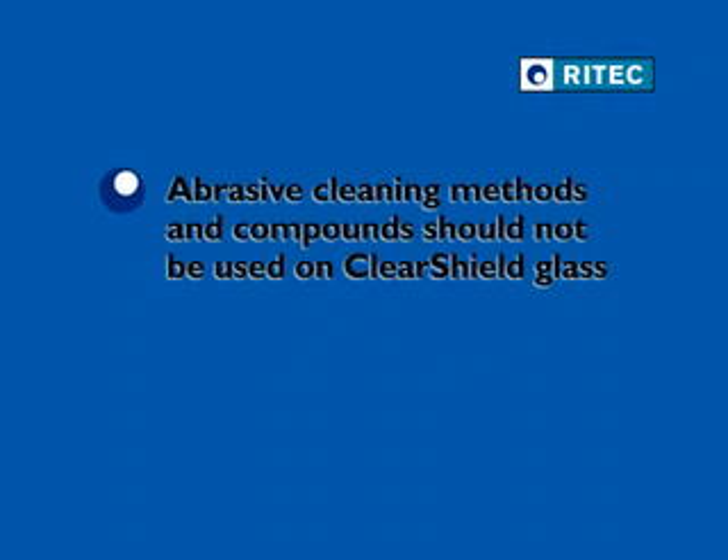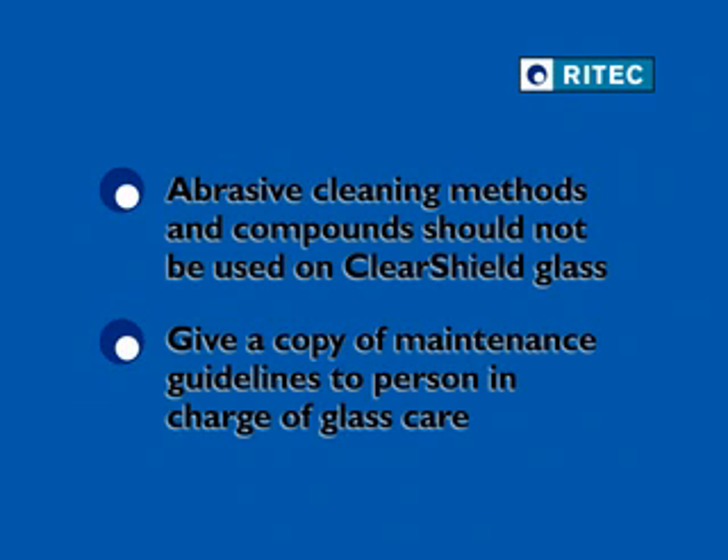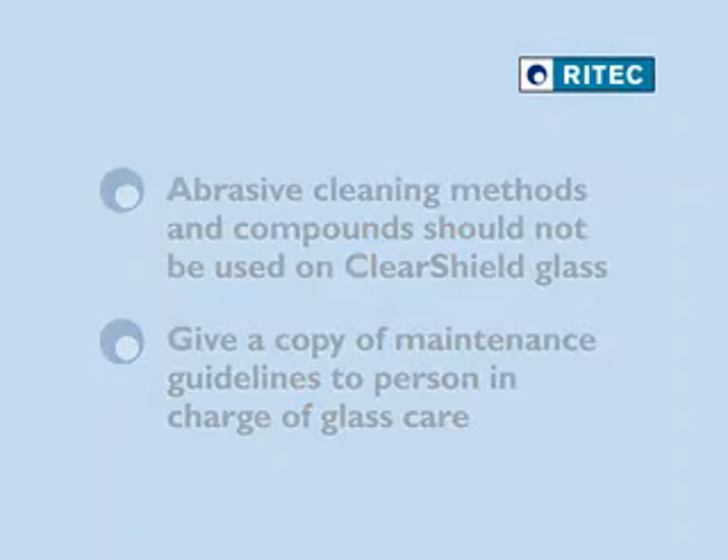Abrasive cleaning methods and compounds should not be used on ClearShield protected sandblasted glass. Always give a copy of maintenance guidelines, available in the ClearShield application manual, to the person who will be in charge of glass care.